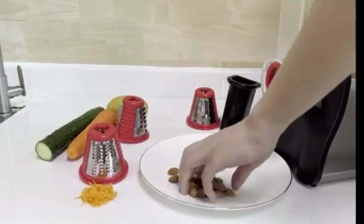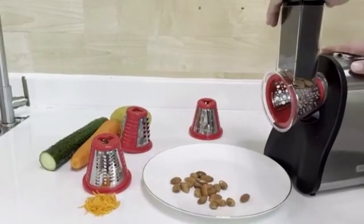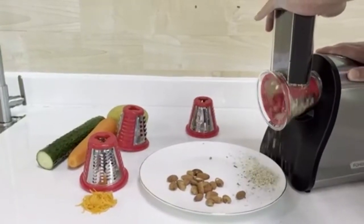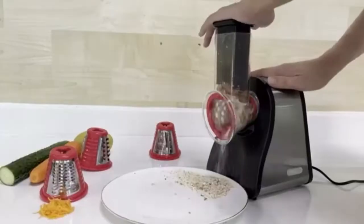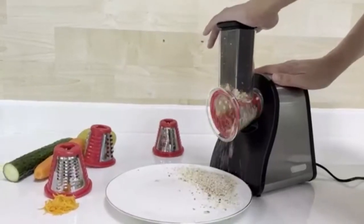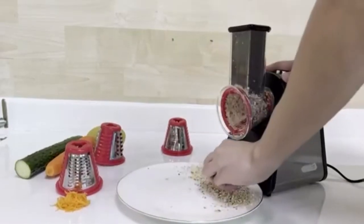Put the food into the feeder of the Electric Grater Professional. Press the one-key switch and push the food. The chopped food will come out of the outlet tube. The equipped push bar on the Cheese Grater Electric keeps you away from the blade cone and keeps your hands safe.